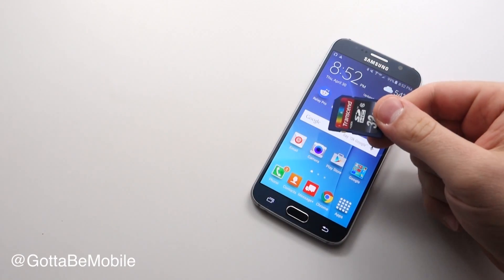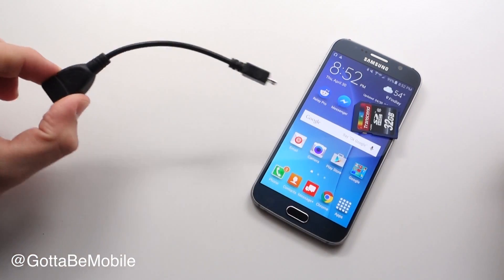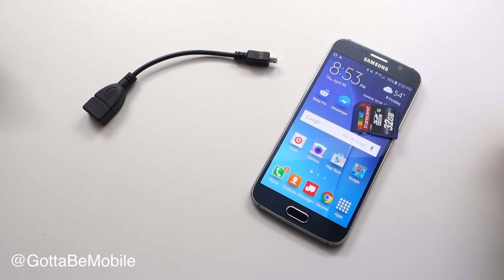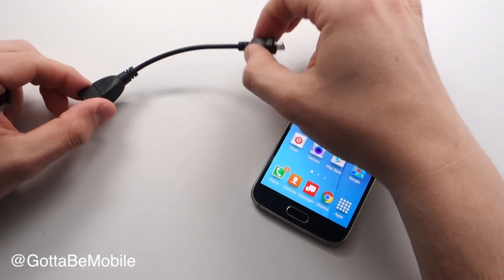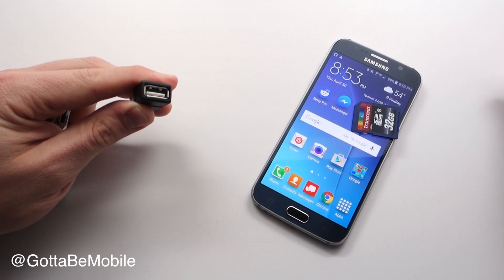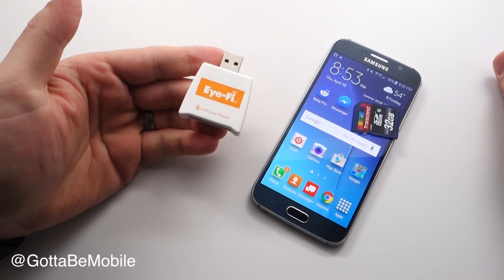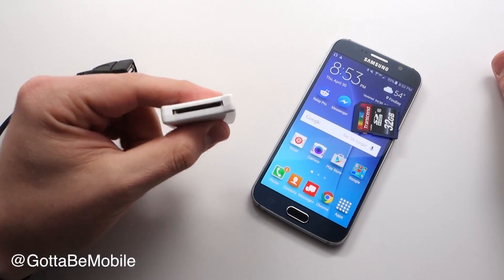I'm Josh Smith with GottaBeMobile.com, and all you need are two fairly cheap adapters. The first is a USB OTG, or on-the-go, cable. This plugs into the micro USB port of your Galaxy S6 and it delivers a full-size USB port on the other end. To plug into that, you also need a USB to SD card adapter.